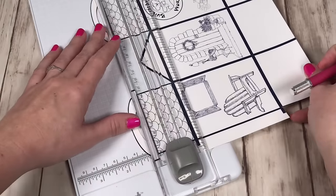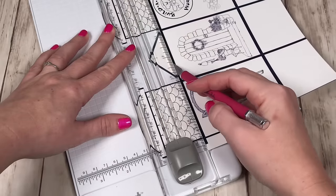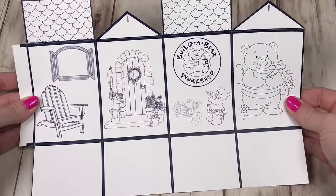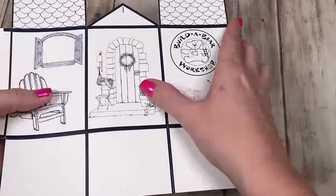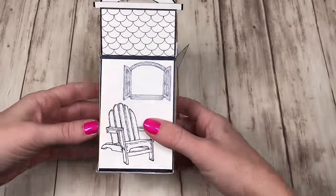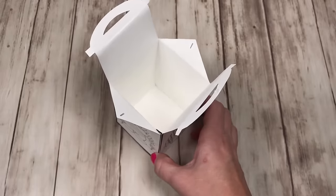Score on all the lines — you might want to use a straight edge as your guide, and then it's much easier to bend on the folds. We used white card stock so it's nice and sturdy, and your dolls can also color the box. Once you form it into a box, use a glue stick to secure it into place, and then you can place your Build-A-Bears that you've crafted right inside.